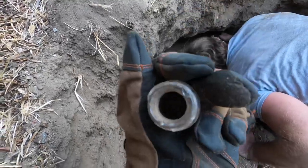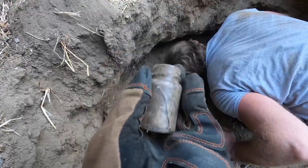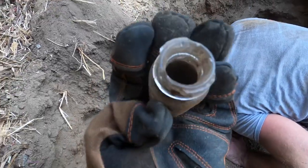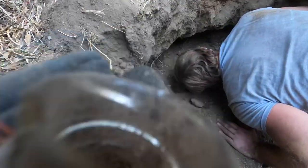Right next to that broken Coca-Cola bottle we pulled out, we found this — it's nearly a full bottle but it is broken. That's cool though, just a tiny one.